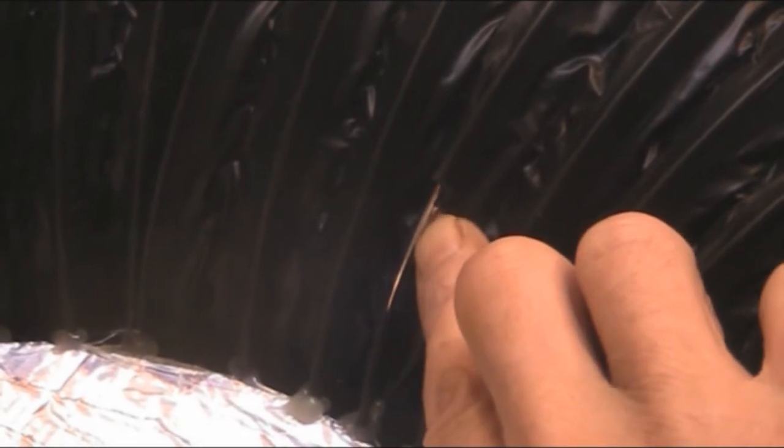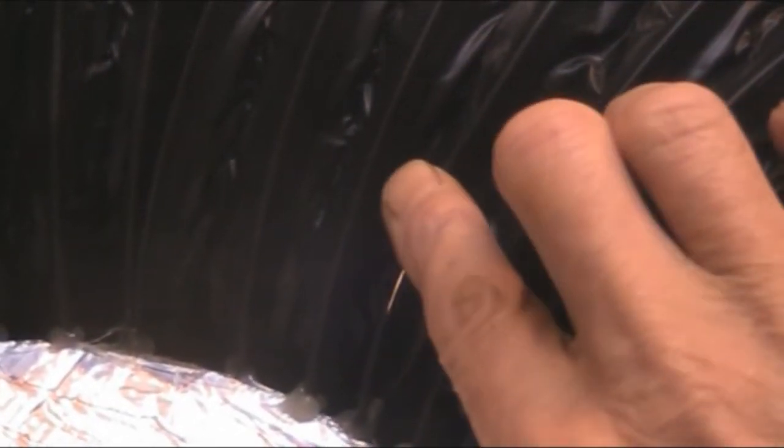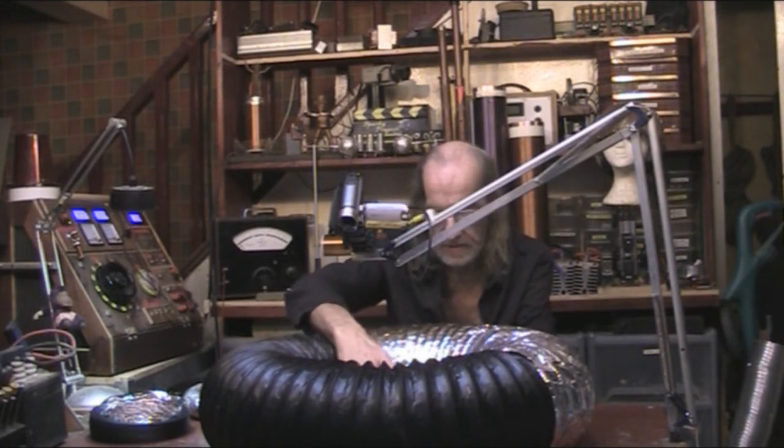I've done this in four places around the outside - I've actually cut away the plastic to reveal the inner, so when the tape goes over the top it makes contact. That's just to discharge the inner if it did build up a charge.